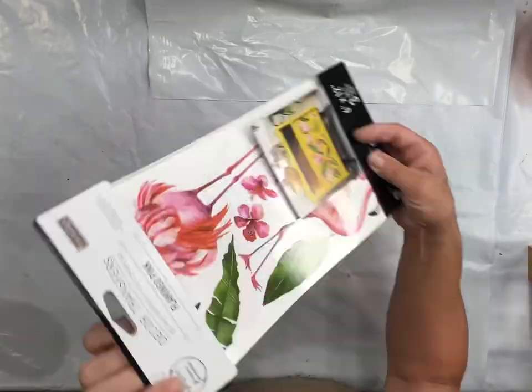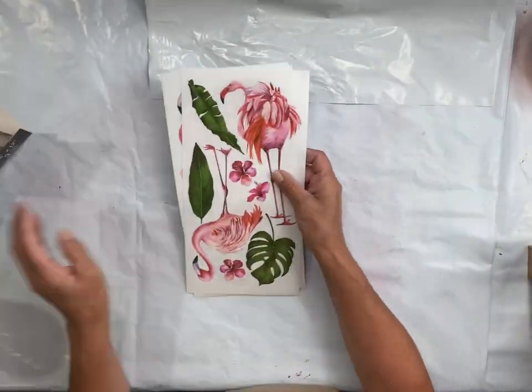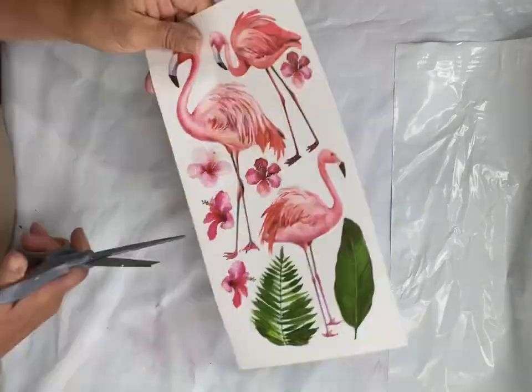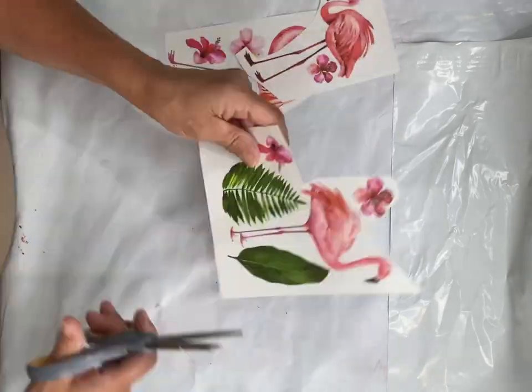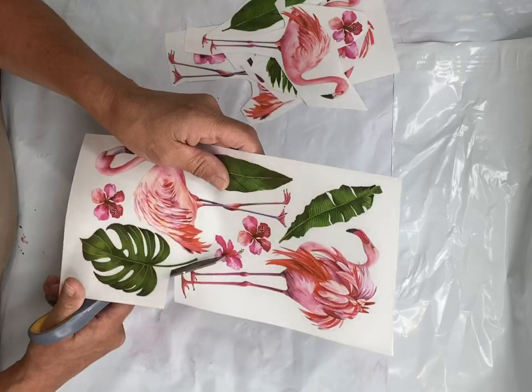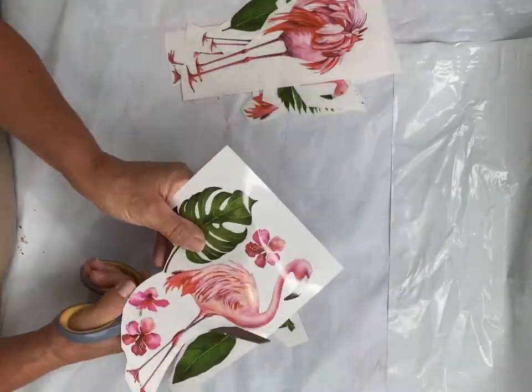Today we're going to be using Flamingo Pink — it's a new transfer by Redesign by Prima. It comes in three panels and has different sizes and positions of flamingos, along with some ferns or palm leaves. I'm going to cut out my pieces with scissors and make a plan.